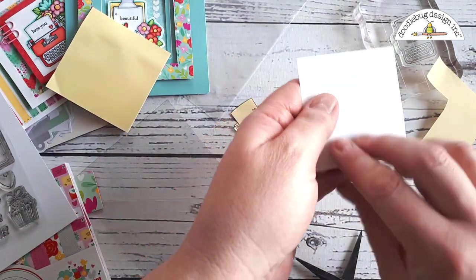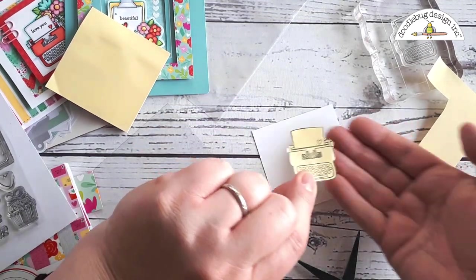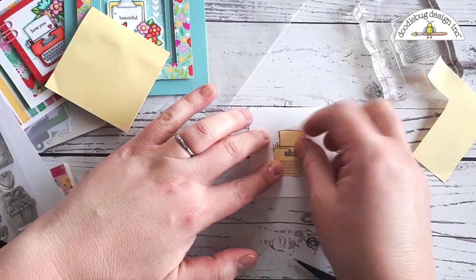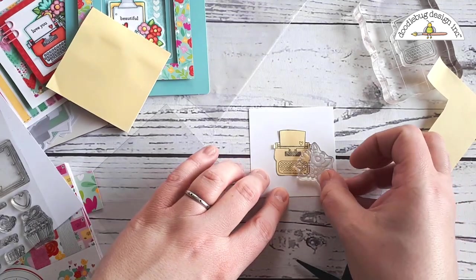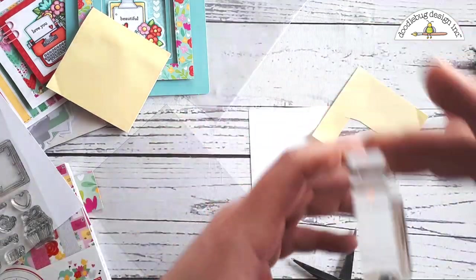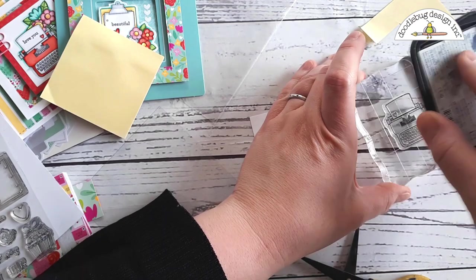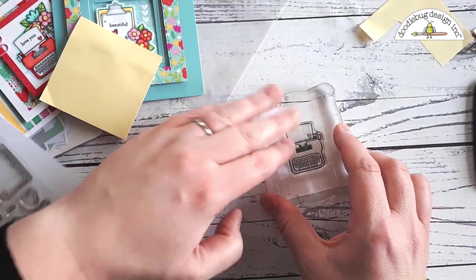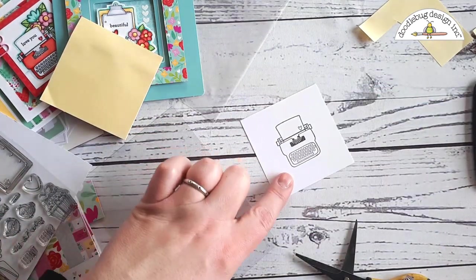All right, so we'll get rid of these sticky pieces and now I'm going to figure out where I want this stamped image to go and what I want to go behind it. So if I put my mask down and take the flowers I want to put behind it, you can see that I'm going to stamp right over top of this mask — that's going to protect the image behind it and make it look like the flowers are actually behind the typewriter. Now I'm going to take my ink and stamp up my cute doodle stamp right here in the middle of this piece of paper. We want to make sure we get a nice impression because this will be what it looks like when you're finished.